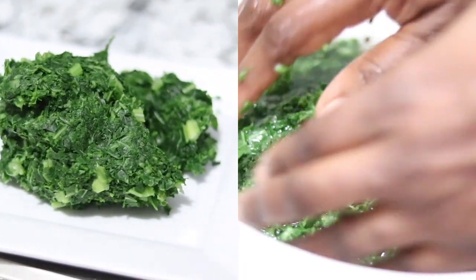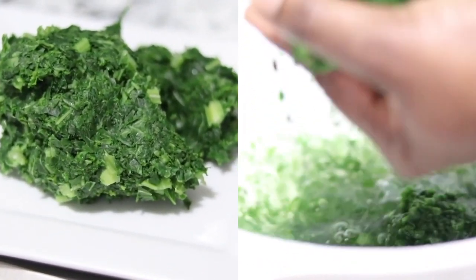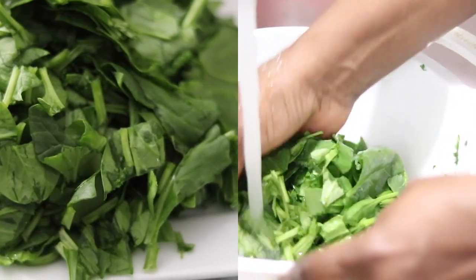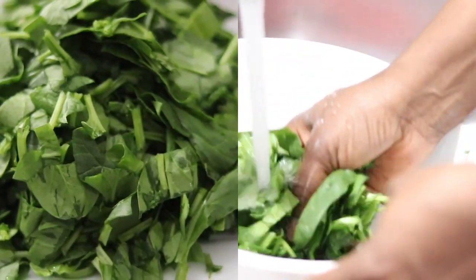You want to rinse it out thoroughly to remove any dirt and squeeze it out. Rinse out the spinach — just rinse in cold water.